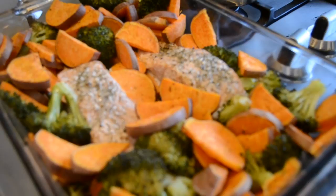Welcome to my kitchen! This week I'm going to show you how I meal prep salmon, sweet potatoes, and broccoli.